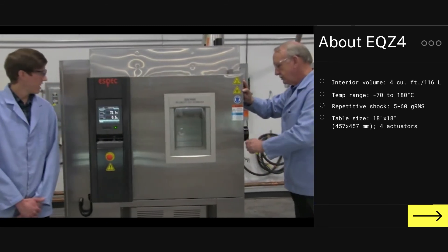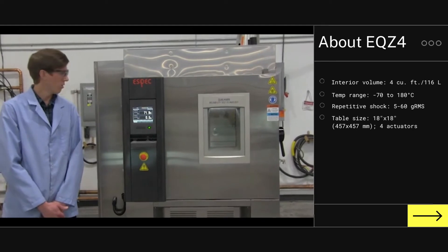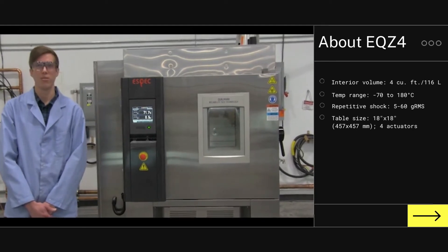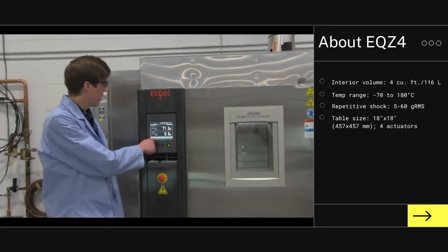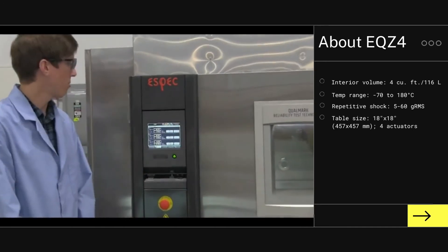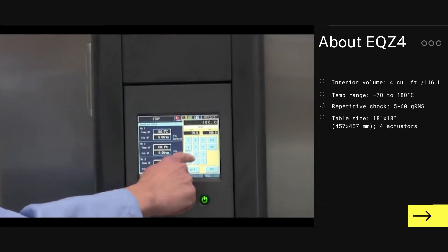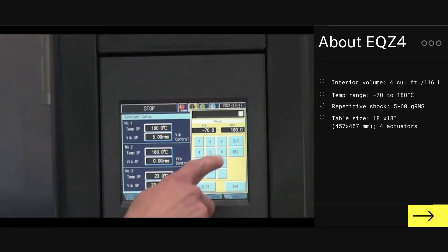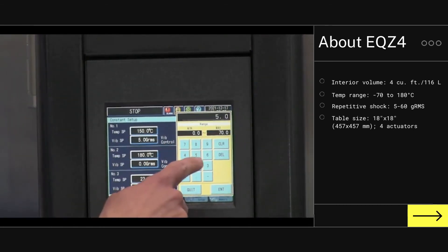The chamber can be run at a constant vibration and temperature set point in constant mode, or also in profile editor mode, which allows for a profile to be created and run. I will demonstrate how a constant temperature and vibration set point can be used. Here we enter in a set point value using the touch screen display, and also a vibration set point, which can be enabled or disabled.